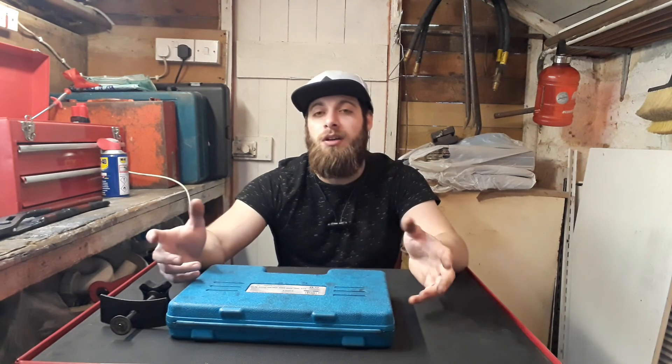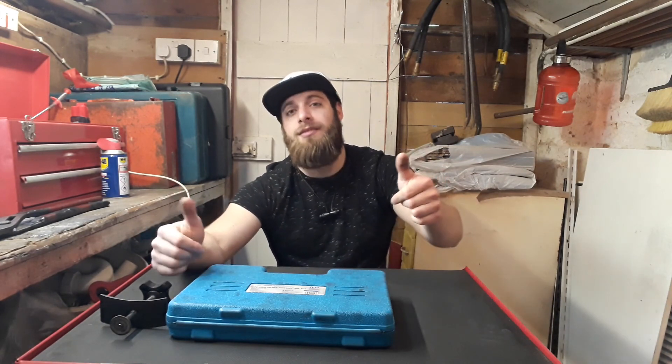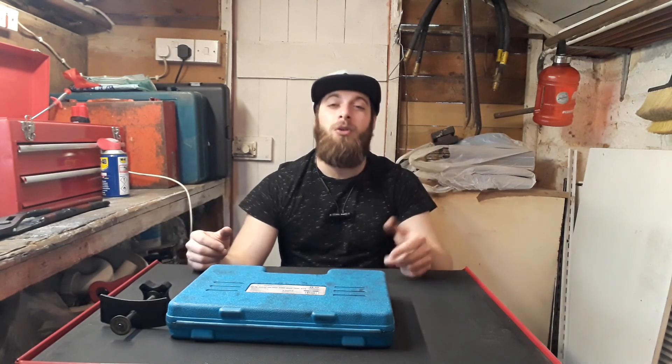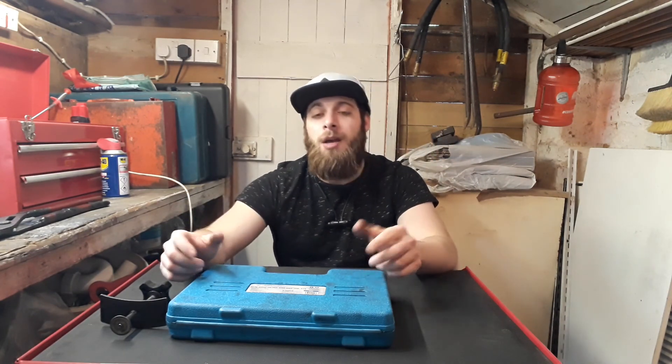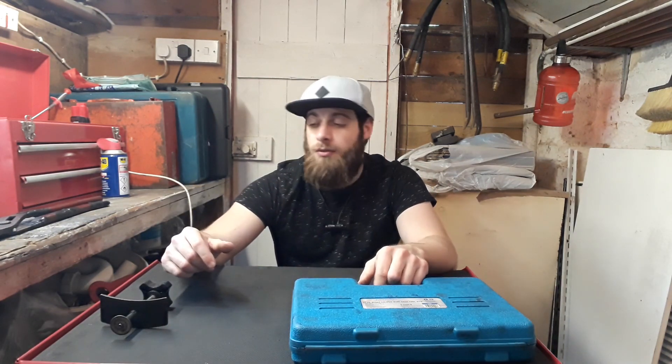Well guys, that was the video — hope it was informational for any DIYer out there trying to do brakes. These are the tools I'd recommend investing in when you're working as a service tech doing brakes every now and then. If you liked the video, give it a thumbs up. Leave a comment below — there are probably other tools I didn't mention, so let me know and I'll see you in the next video.